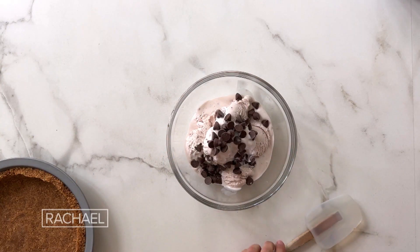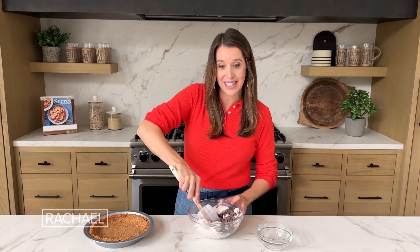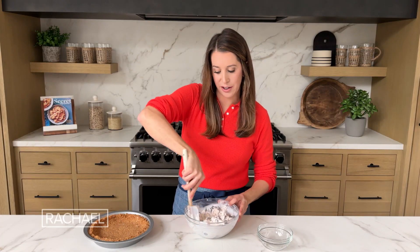One of my favorite parts about this recipe is it really serves as a template. You can use any sort of ice cream flavor and any sort of mix-ins that your heart desires. My kids' favorite is strawberry ice cream with milk chocolate chips. So I have six cups of ice cream. It's important to keep the ice cream just a little softened so that it's easy to mix, so I left my carton out on the counter for about five minutes, just so I could easily stir it together.